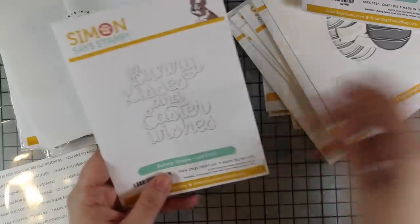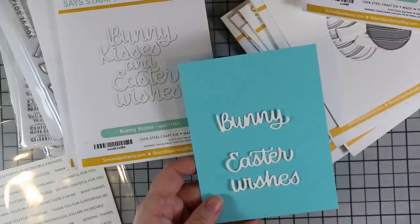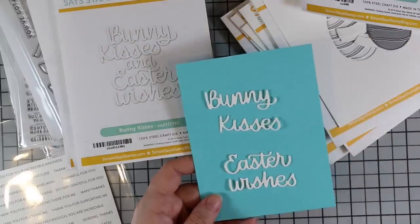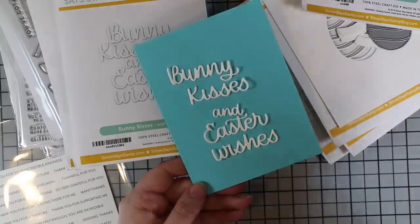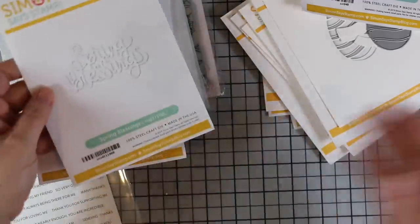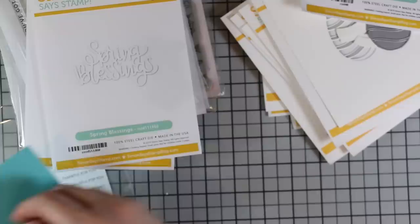Because it's Easter and spring, we've got the Bunny Kisses and Easter Wishes wafer die, which is really cute. I like that these are separate so you can use them individually — 'kisses' would be nice on its own, like hugs and kisses. There are dots — or tittles — for the i's. And then there is the Spring Blessings wafer die, which also has dots. I can never get enough of word dies.